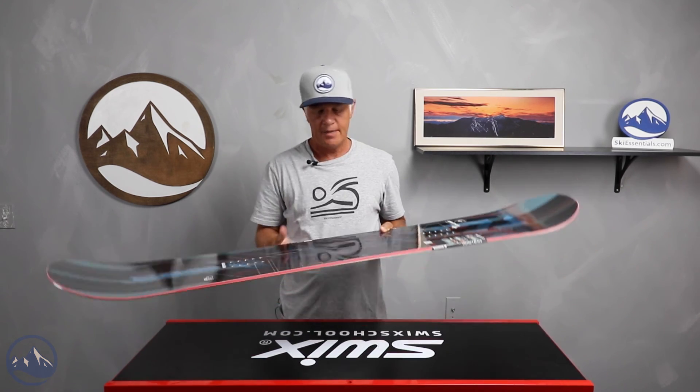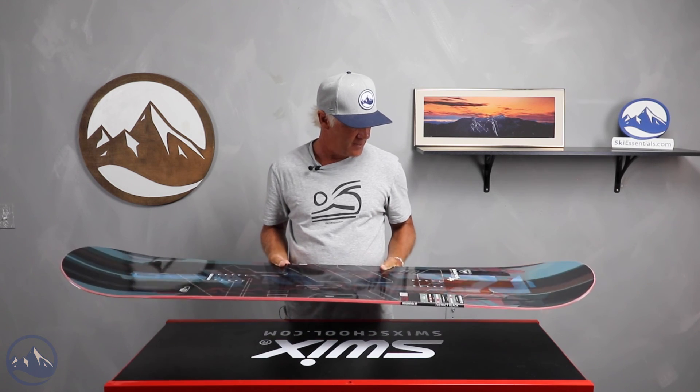Hello snowboarders, J.G. here at Ski Essentials. I'm here today talking about the Rossignol District. We had this board in our on-snow test this past spring and I'm here to review the board and some of the feedback.